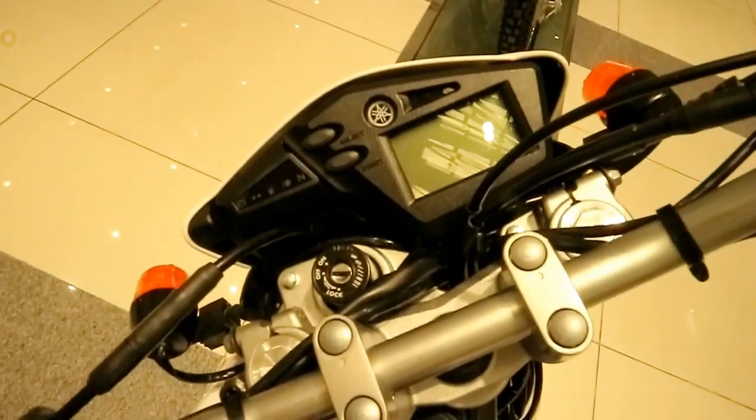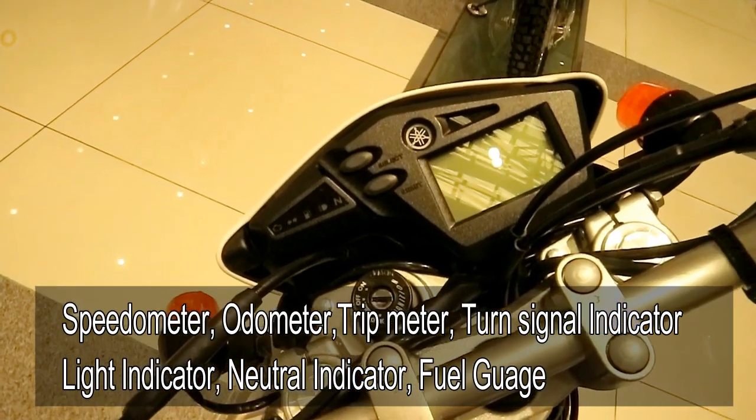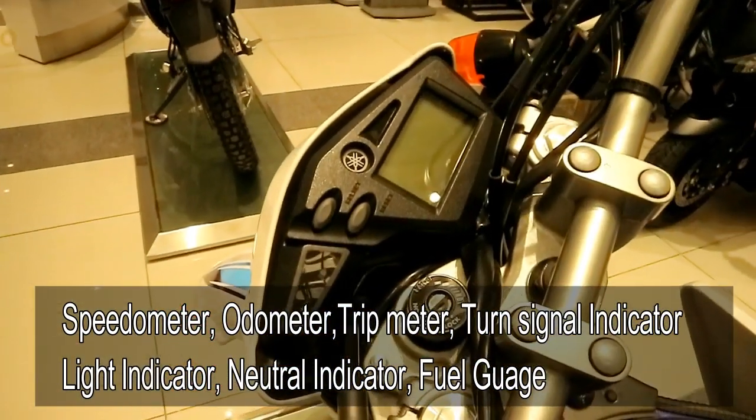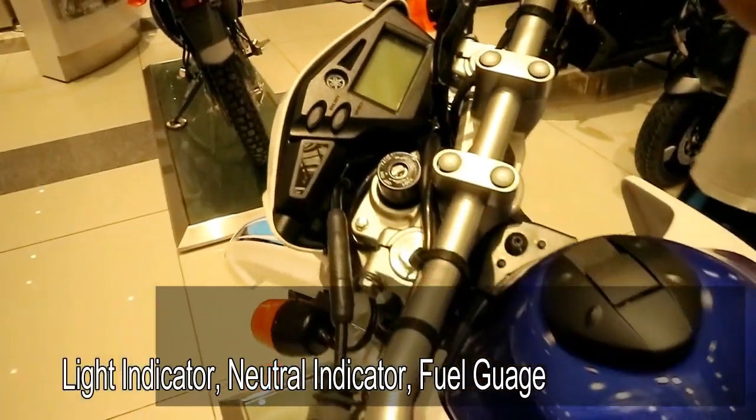For the gauges, it's complete. There's a speedometer, odometer, trip meter, turn signal indicator, neutral indicator, high and low beam indicator, and most importantly, a fuel gauge.